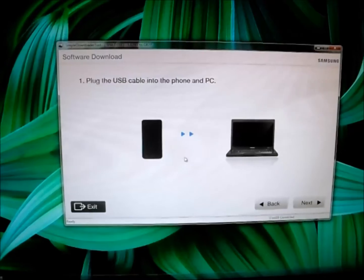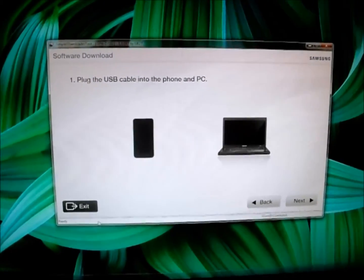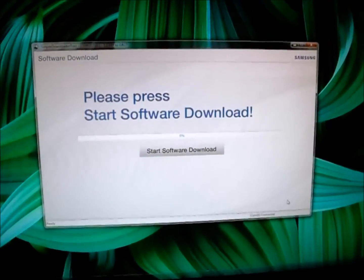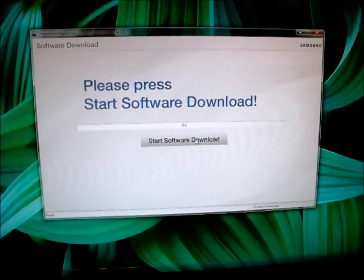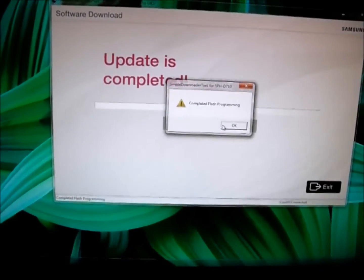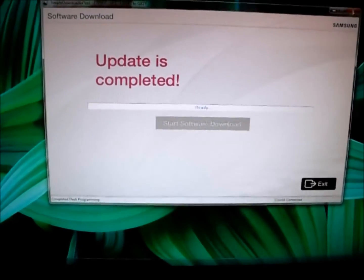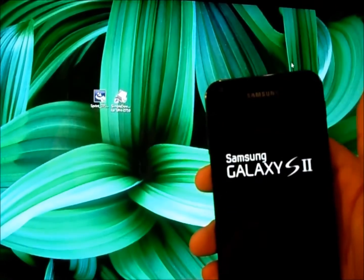If you get a message saying to connect your cord to USB, once you do that you'll get a confirmation message. Now it says please press the Start Download button to upgrade your software. And now it says 'Updating — do not disconnect,' and the phone is now updating. You'll then get a message saying you've completed the flash programming of Android 4.1.2 Jelly Bean, and your phone will restart as you can see here.